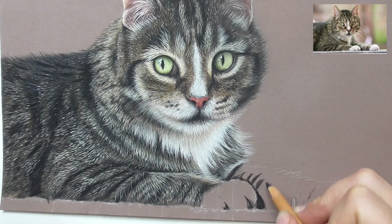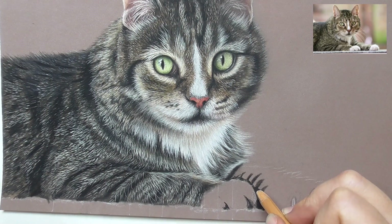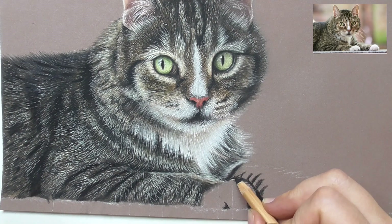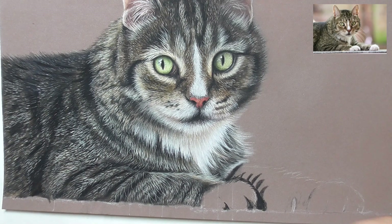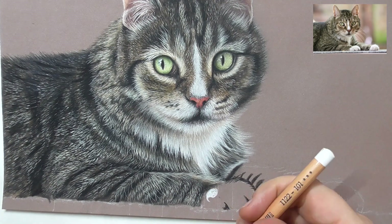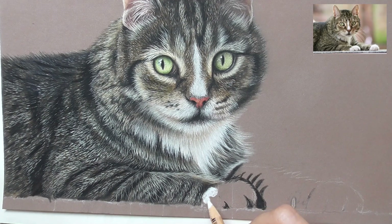Let's work now on this lower part of the legs of our cat, bringing a bit of black into the paw. Then also apply white on the whole paw as a base layer — 101 white. I plot that in in circles.